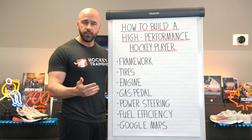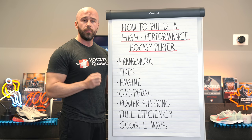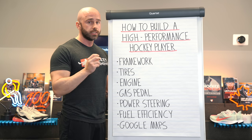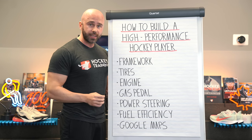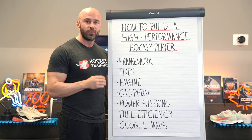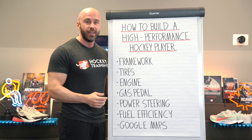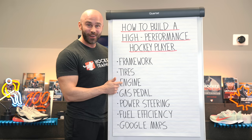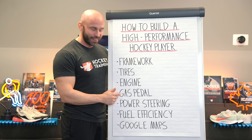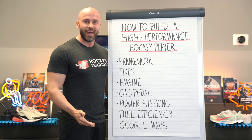Whether it be in-season or off-season, elements of those physical qualities should be present within your training program design. That's the gas pedal. We want to be able to put that thing to the floor so that you move forward like a Ferrari, not like a Mack truck. Mack trucks might have a lot of horsepower from the engine, but they're not going to go anywhere on the ice. And that's what separates a bodybuilding training program from a hockey training program.